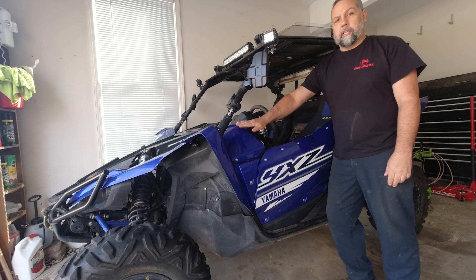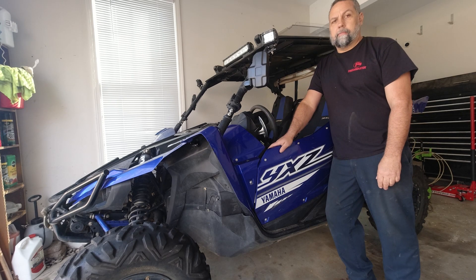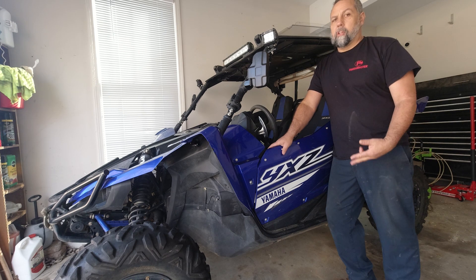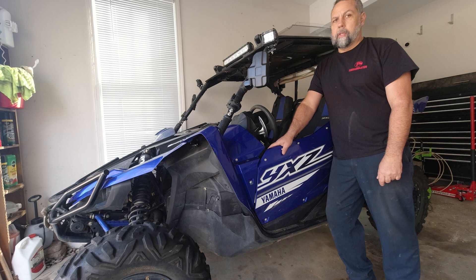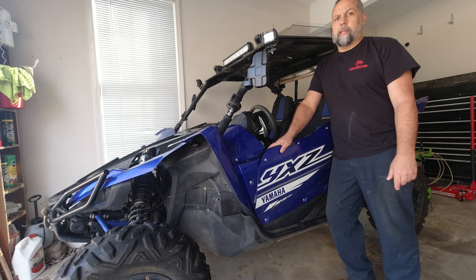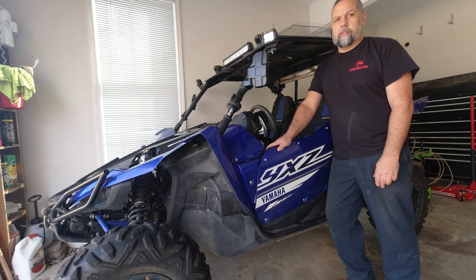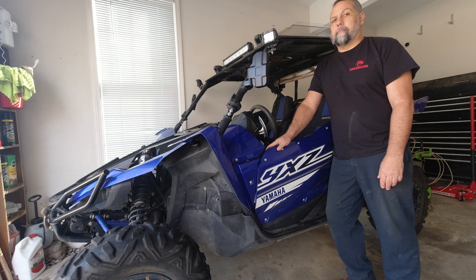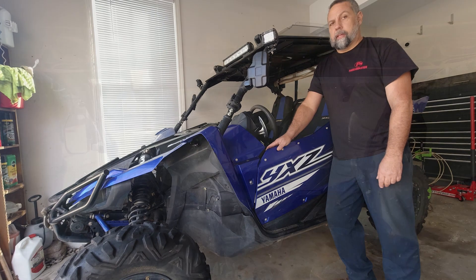Good day to you. Today's project is back on the YXZ. Now since purchasing the YXZ, I've come to realize two irrefutable truths. One, it's a lot of fun to drive — that's why I stayed with it instead of going with an X3 or a Polaris or something like that, which jumped better. And secondly, it tends to get beat by everything.